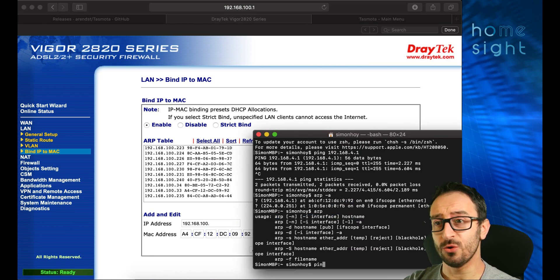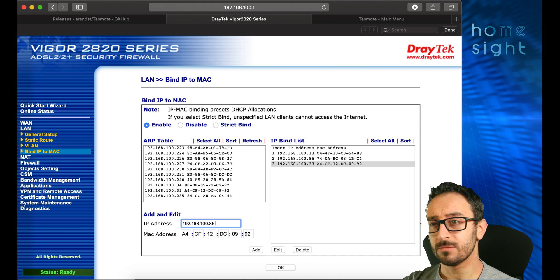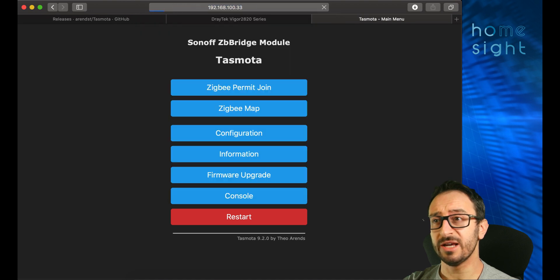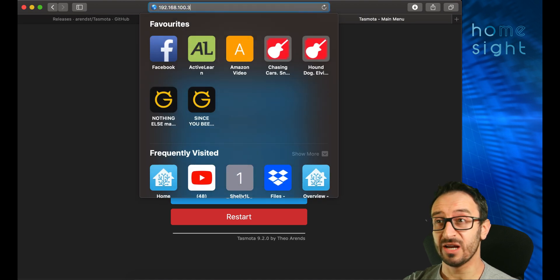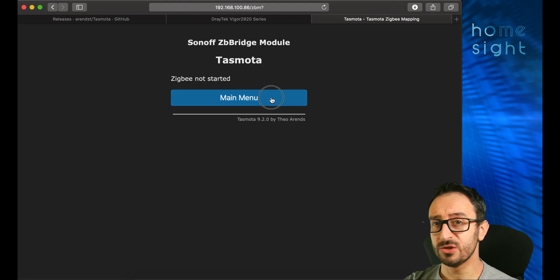Always worth doing a ping just to make sure the address is free. I keep tight controls over my IP addresses on my network, so I know 86 is free. I've set a DHCP reservation using my Draytek router to 192.168.100.86. Once rebooted, I can now browse to the new IP address — dot 86 — and confirm the Tasmota device is working correctly.